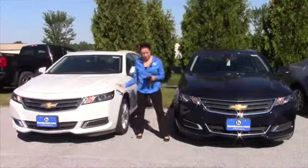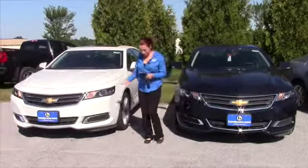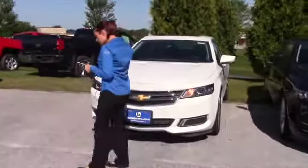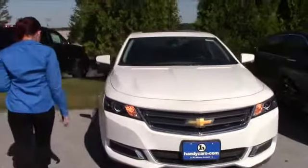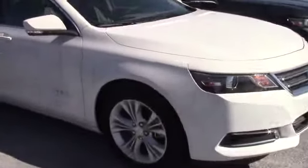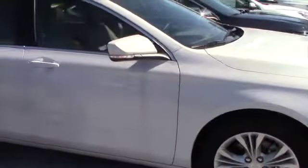This white one here on the right has a sunroof, remote start, 3.6 V6, rear park assist, 4G LTE Wi-Fi, and auto dimming rear mirror. These are more on the luxury side — as you can see, I already have the remote start working.